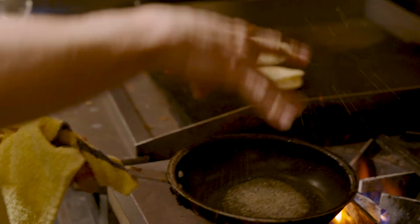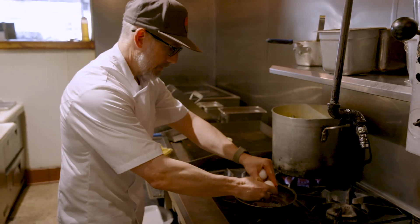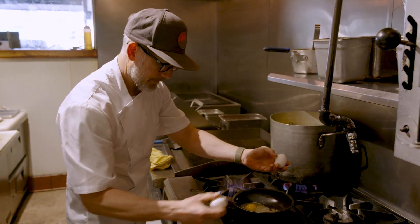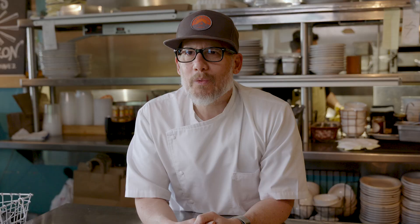For me, the idea of cooking for people — I'm a people pleaser. I want to make people happy. When people come and they eat my food and they leave happy, and they tell me that they really enjoy it or it brings back memories, it's what drives us as chefs. It's that constant feedback that we're making people happy through their bellies.